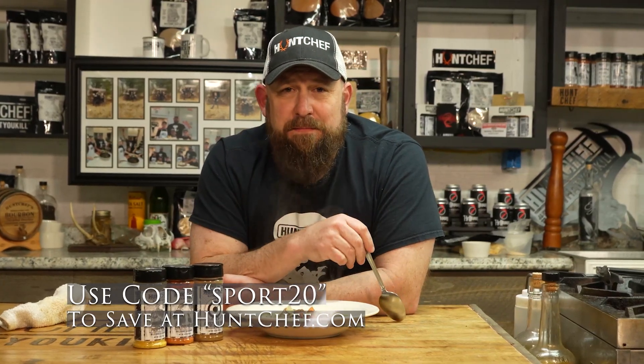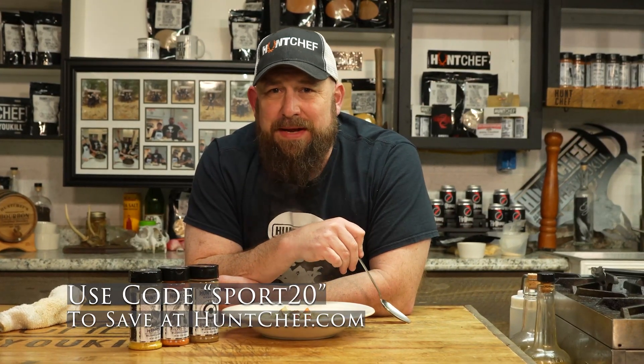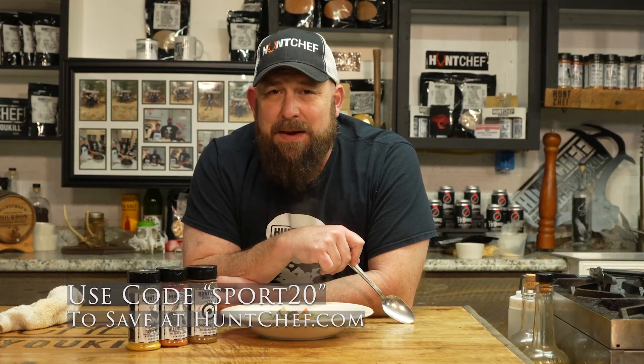You're watching Hunt Chef from Mountain Top Outdoors. I hope you've enjoyed this week's episode. And until next time, remember — always eat what you kill.